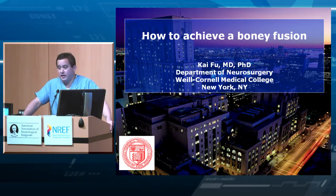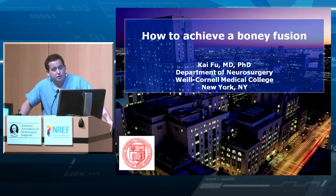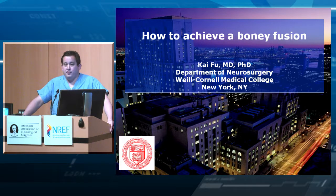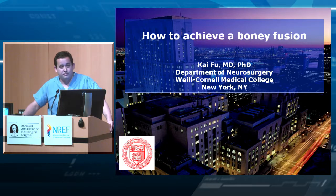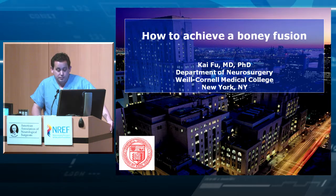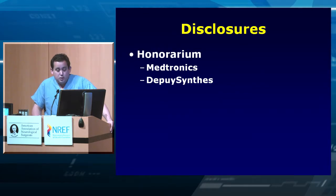We sort of think about fusion at the end of the case — it's about six or seven hours in, you're tired, and you just want to throw something in there and get out. But this is actually the most important part of the case. If you do your own billing, putting in seven levels of instrumentation gives you about one RVU, but fusion gives you about 70 add-on RVUs — there's a reason for that, because the difficulty is in achieving the fusion. These are my disclosures.